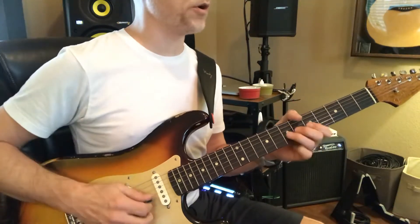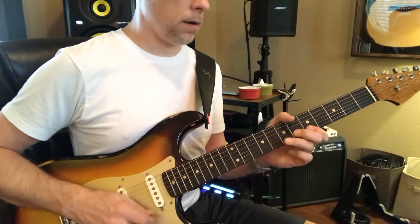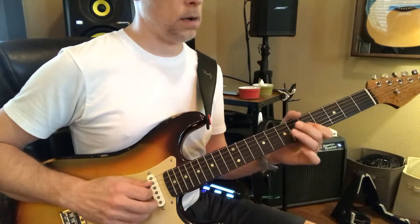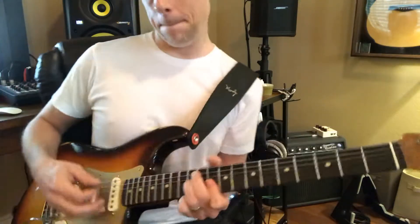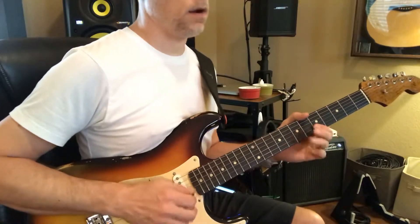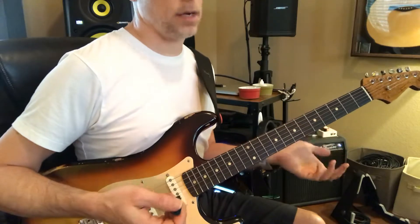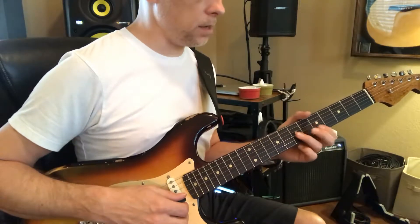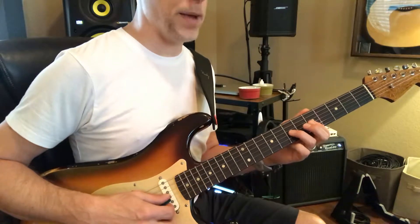So he's following the vocal. We won't go into that too much, but it's all this minor pentatonic stuff which we've done — really this is all just following that vocal melody.